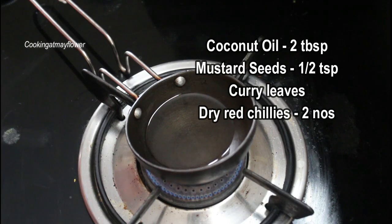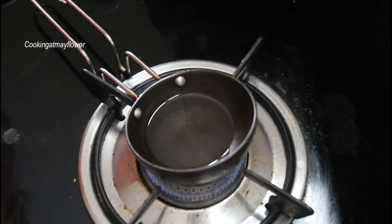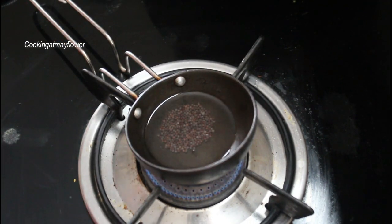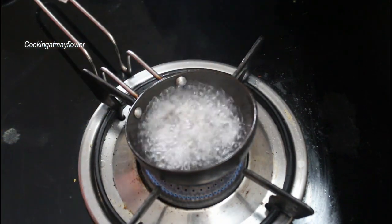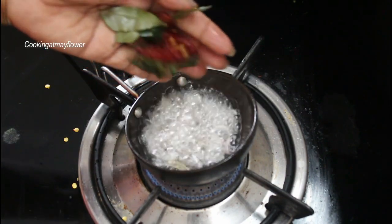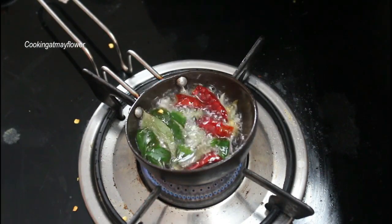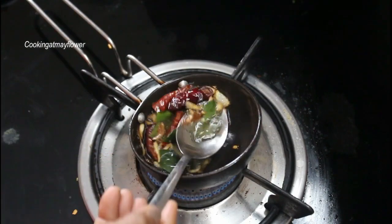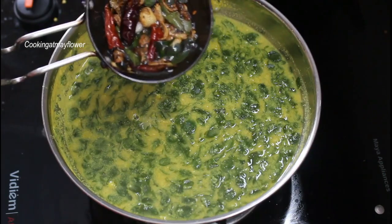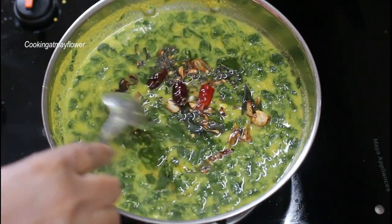I will cook it in half a teaspoon. If I cook it in a panchuda, I will cook it in 2 tablespoons. Let's try the same thing. Now, the skin is a little brown color. Let's try the same thing — it's very healthy and tasty.